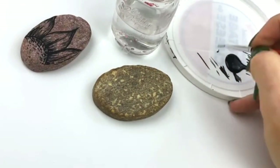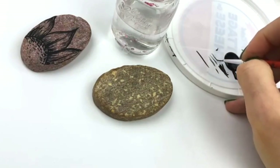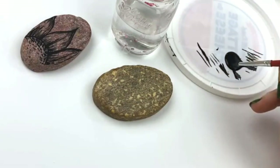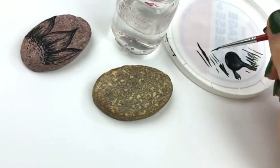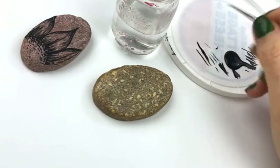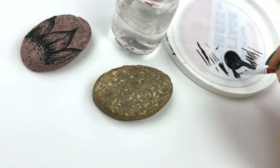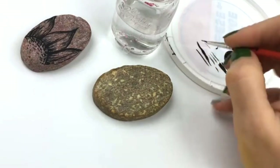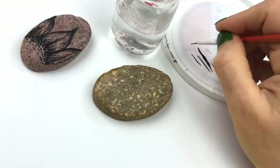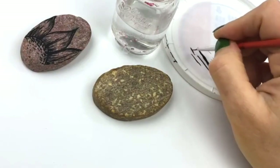A lot of times people try to press too hard — even with this brush, if I press really hard, I can get a nice thick line. So a lot of it is the pressure you're placing on your paintbrush. You can also thin out acrylic paint with water because acrylic is water-based, and just that little bit of water isn't going to hurt the integrity of the paint.